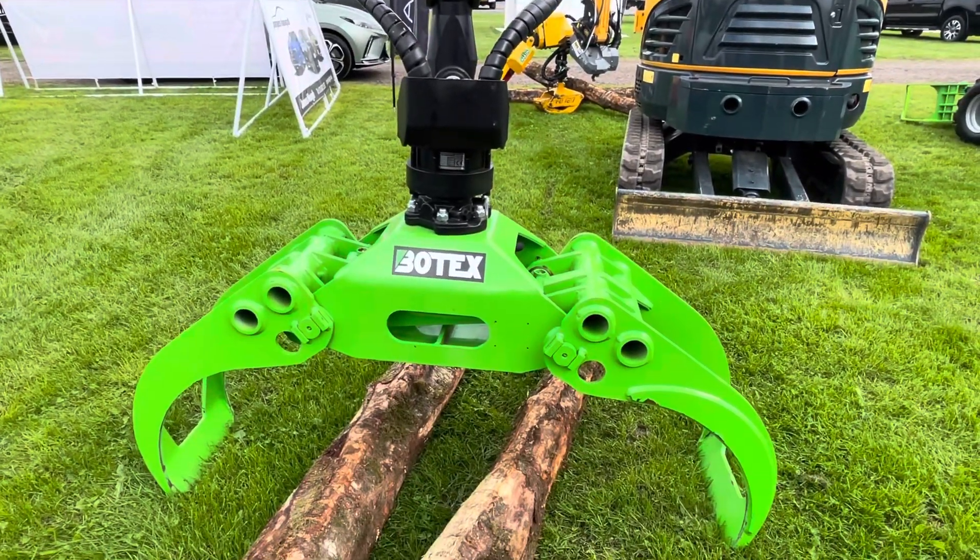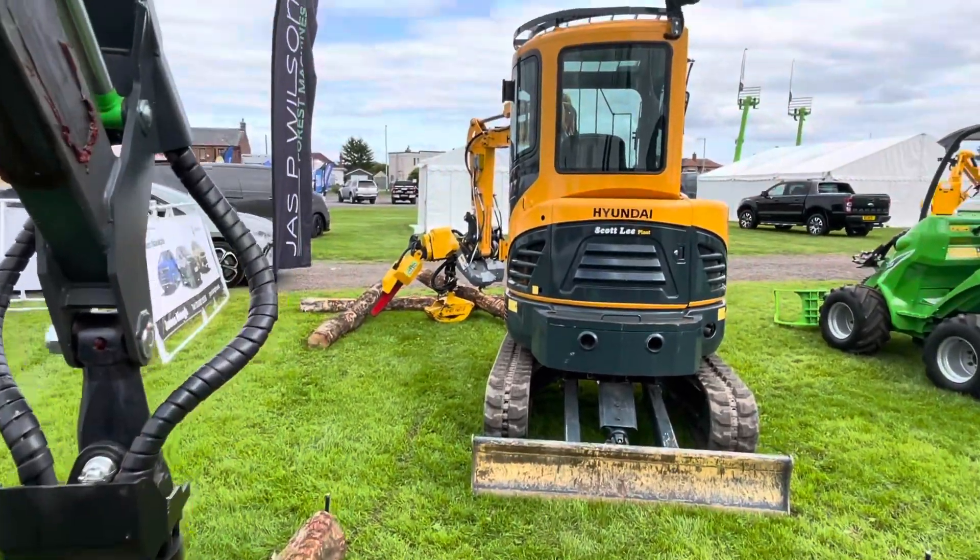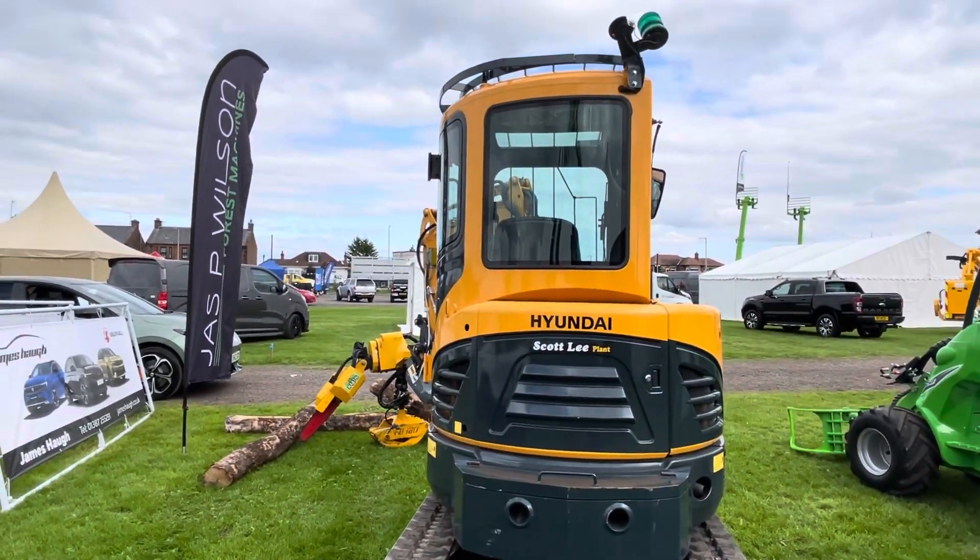A grab there. So that's the Jas P. Wilson stand. I'll move along.